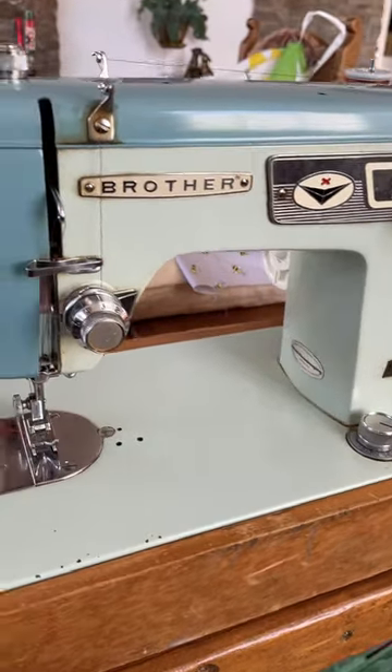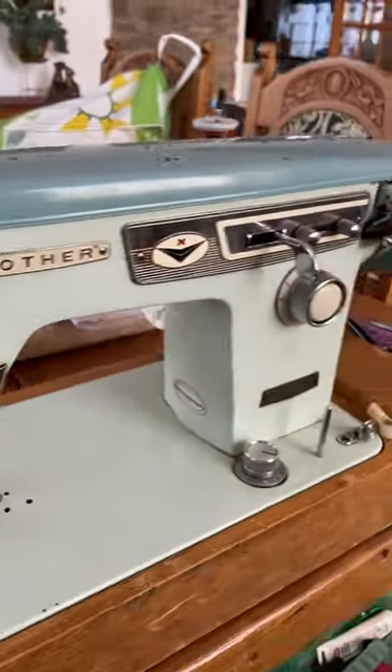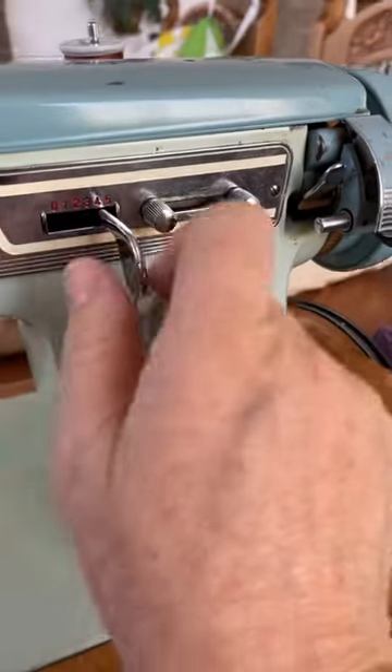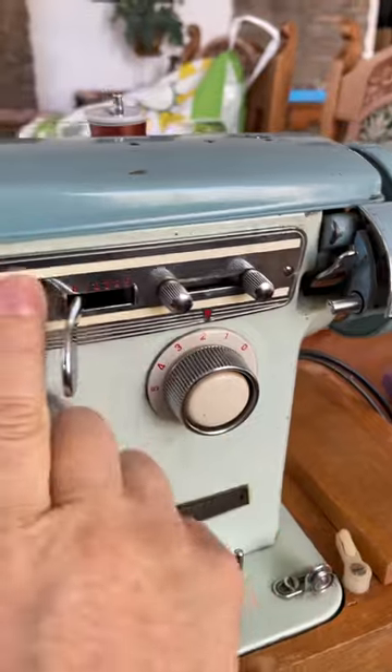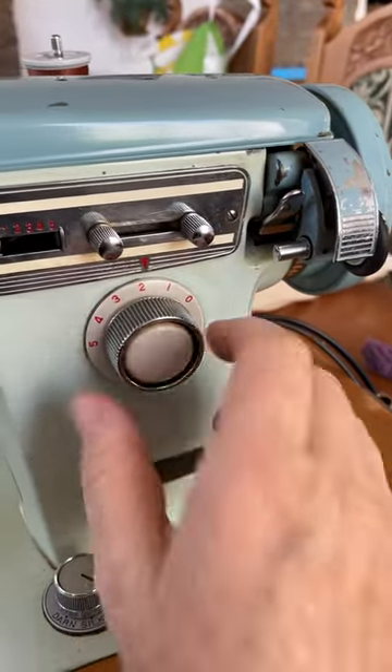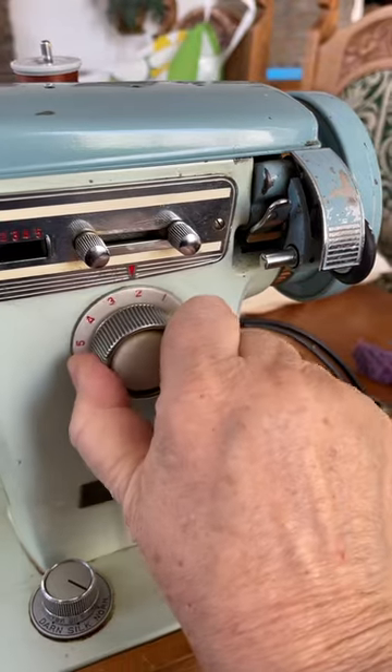Good morning. This is a vintage Brother from the 1960s — a sewing machine that does straight stitch and zigzag stitch. Over here is your reverse button and stitch length regulator.